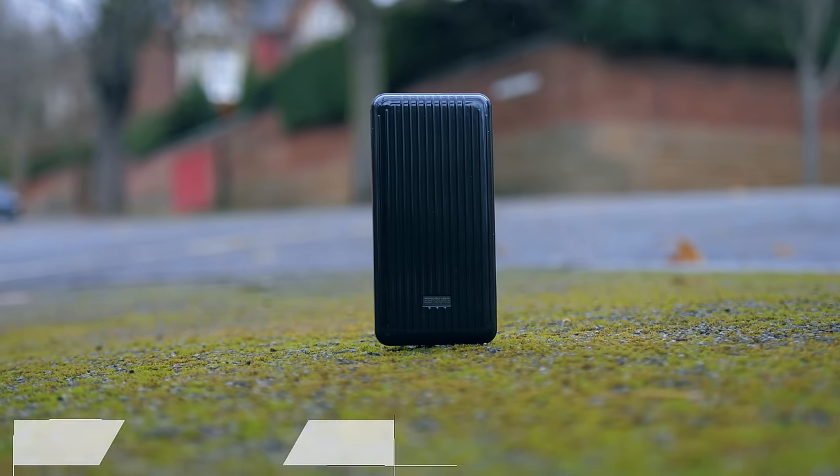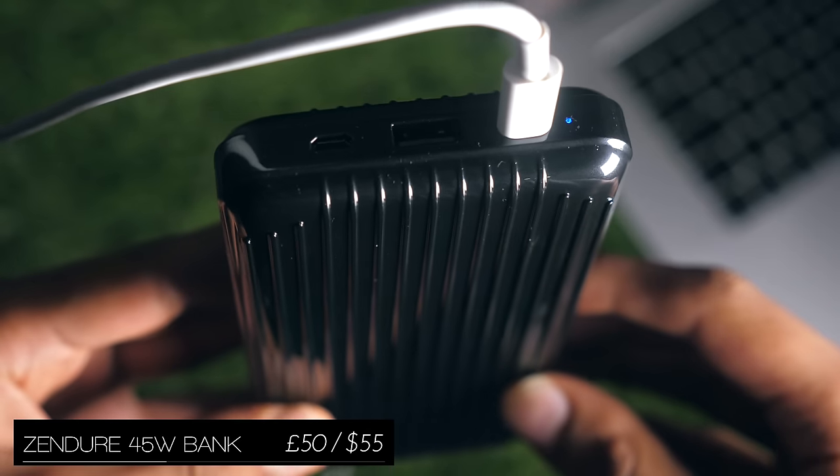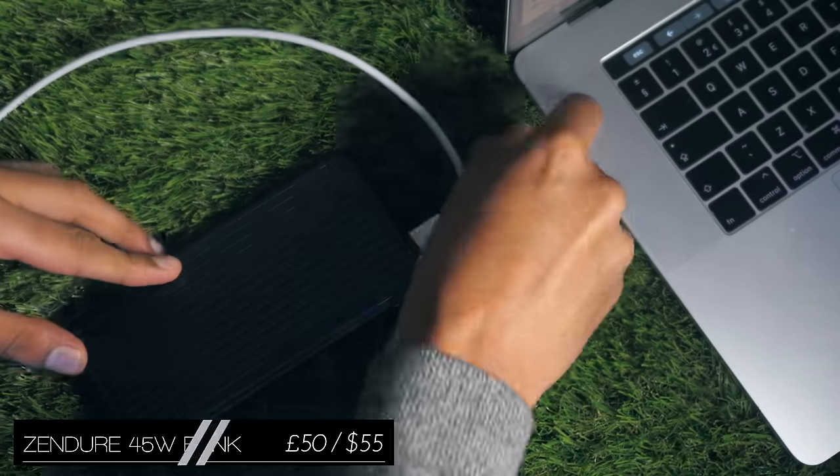We've then got my new favourite power bank, not because of its capacity, but because it can output at 45 watts, which makes it one of the only power banks that can charge the Huawei Mate 20 Pro at full speed, but not just that — also the MacBook.